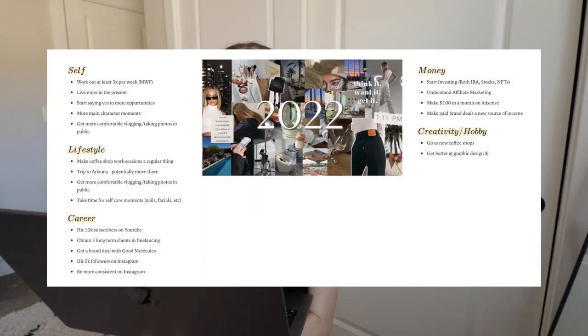My goals are in different categories: self, lifestyle, career, money, and creativity. For self, the goal is to work out at least three times per week — Monday, Wednesday, Friday. I have been following through with this, not as consistently as I want, but I've been more intentional about adding it into my schedule throughout the week, so I feel like I'm doing a pretty solid job.